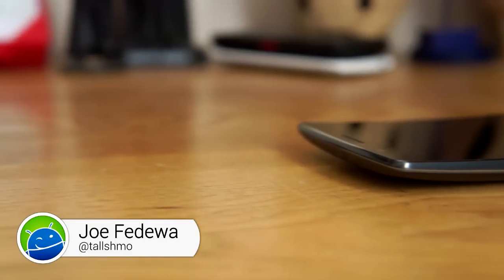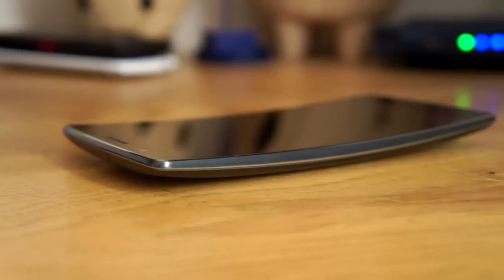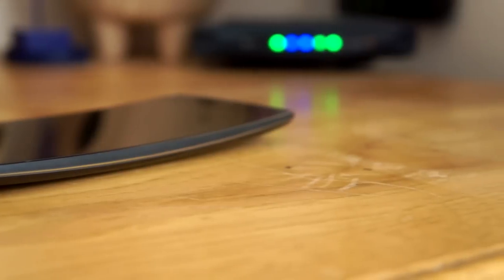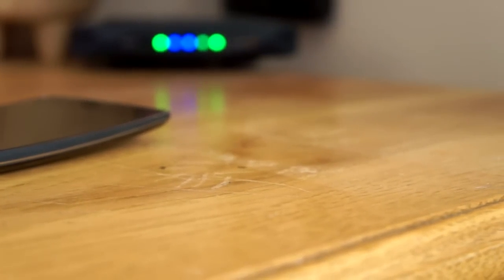The latest trend in smartphones is curved displays. LG was one of the first manufacturers to release a phone with a curved display. Now they are back again with a sequel to their original curved phone. Is the G-Flex 2 the curve you deserve?